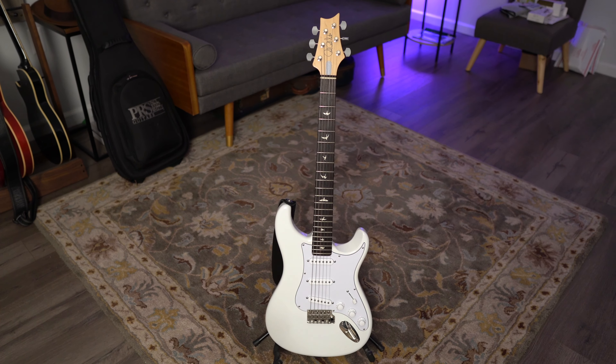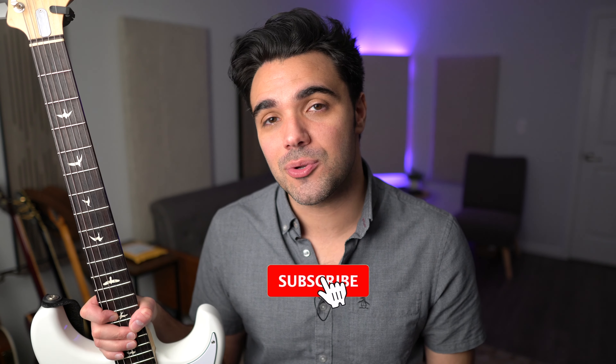Two years ago, I got myself this Silver Sky and I absolutely fell in love with it, but there are five things that were very surprising to me about this guitar and I'm here to share them with you today.